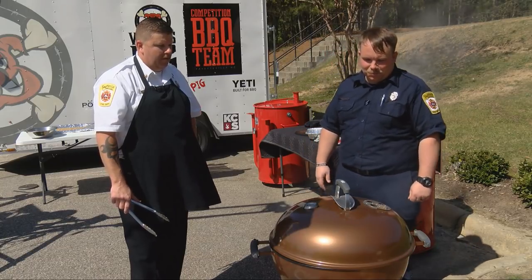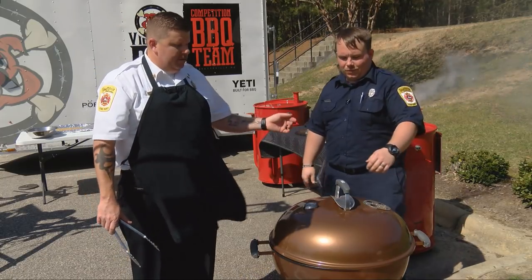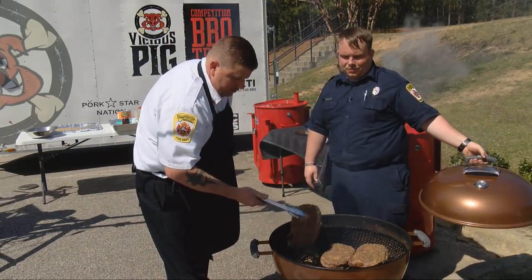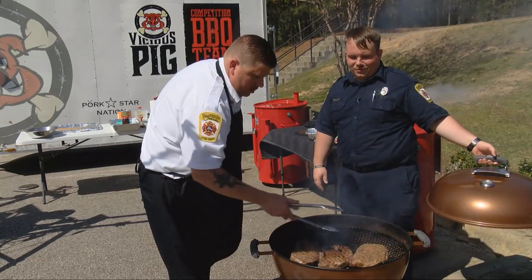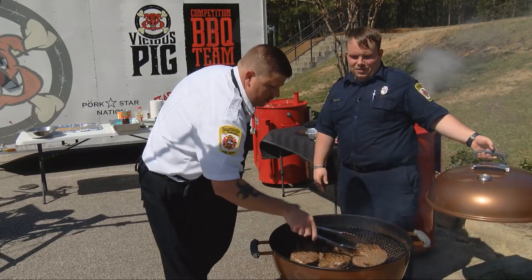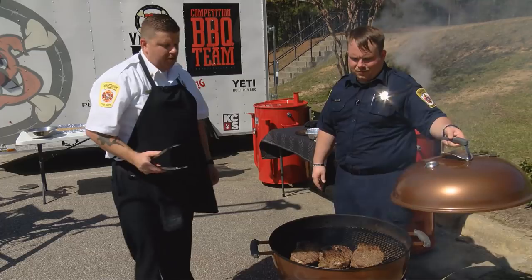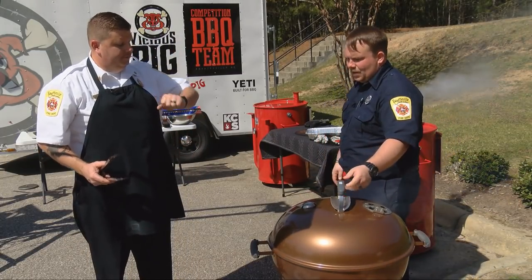We're at our two-and-a-half-minute mark, so we're going to flip these steaks over. If you'd just take the lid off — we're going to take the steak. It smells really good. And remember, we're cooking directly over the flame, so come at an angle away from the flames. Don't go directly over top because you will singe the hairs on your arms.